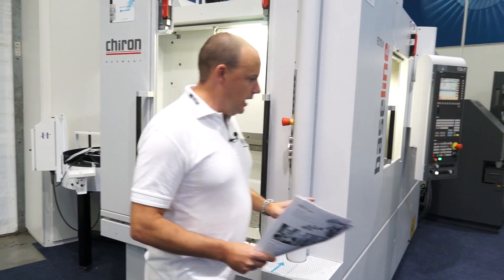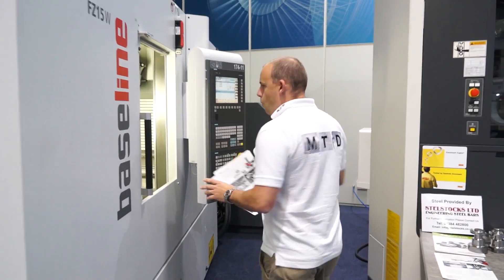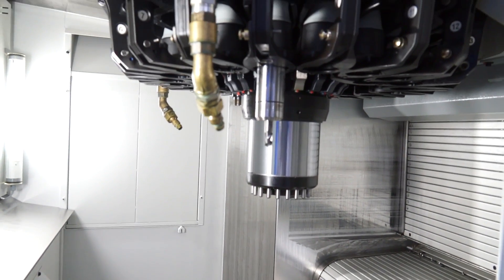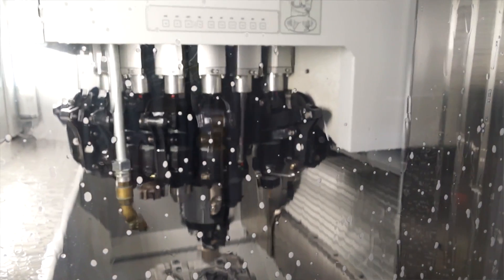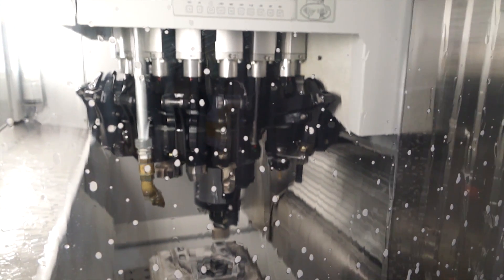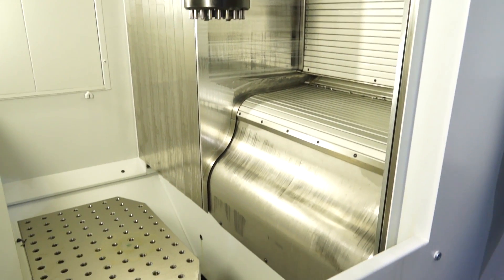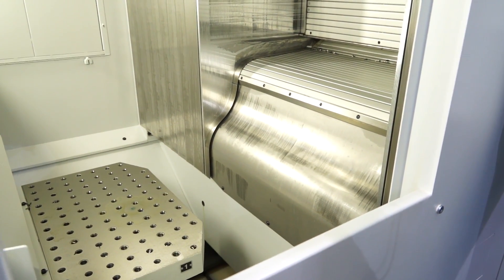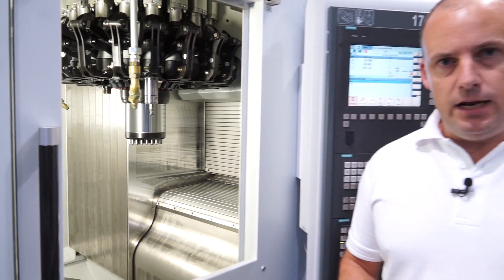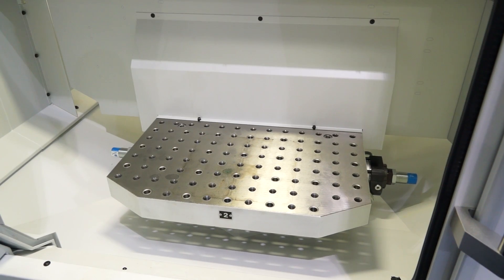As I go round to the side here and look inside the FZ15W, the first highlight is the build of the machine. We've got a vertical travelling column principle, meaning that the X, Y and Z axes all move from the column. So the table doesn't move left to right for the X axis, and it doesn't move front to back for the Y axis. That gives you great rigidity but also means the footprint of the machine for the working envelope is very compact.